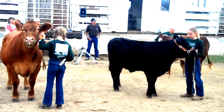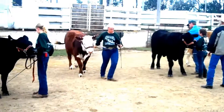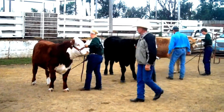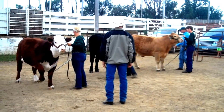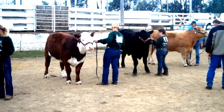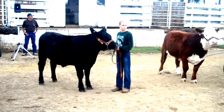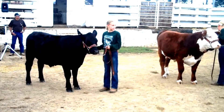Some things to keep in mind about equipment: you'll have a showstick, and make sure that it is pointing downward at all times when on parade. The other thing to look at is the use of a scotch comb. In today's show industry, we like the plastic scotch combs or flat plastic scotch combs to move the hair on the calf. As the judge moves in for a close evaluation, they may move some of the hair on your calf. When the judge moves on to the next animal, take the scotch comb from your back pocket and position the hair back as you would like.